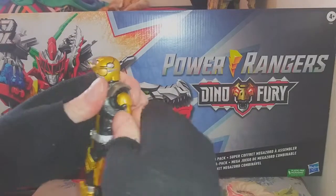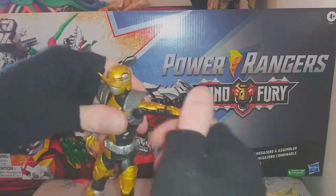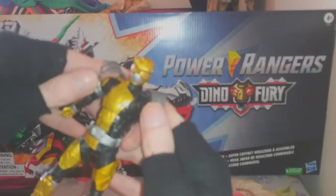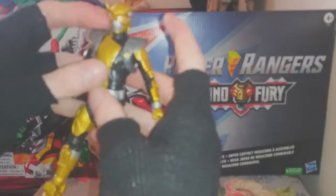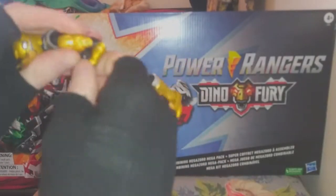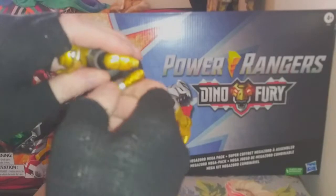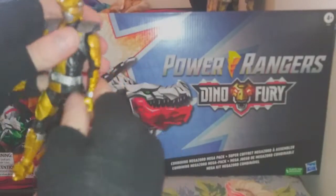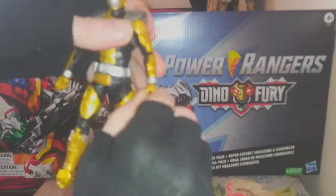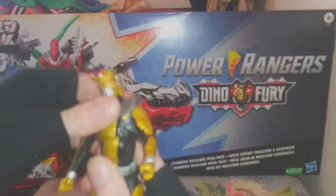He's got full rotation, full rotation, about 90 degrees, butterflies in the shoulder which are hidden by his little armor bits. Double joint at the elbow, but mine's a little tight — I'm going to have to put some heat on him. Then he's got swish and flick at the wrist. He's got the full swingy swing — forward, backward — really nice.